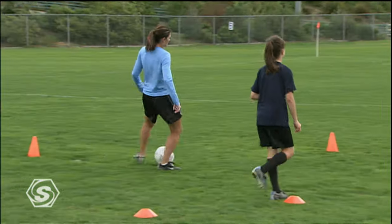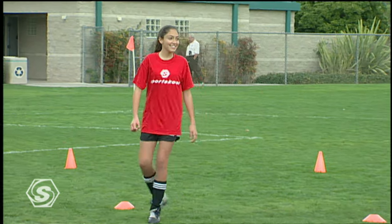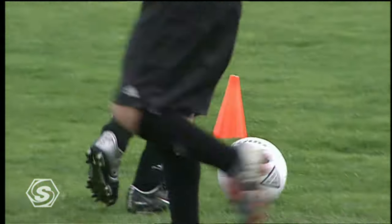Excellent — that's a point to your team. Next one in. Keep your points total. That's pretty good, we'll give you that one.